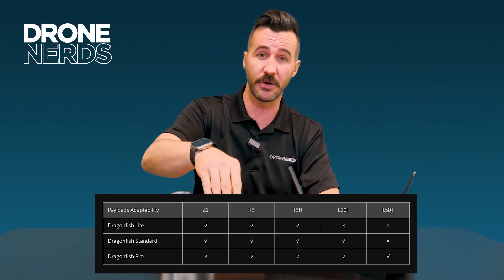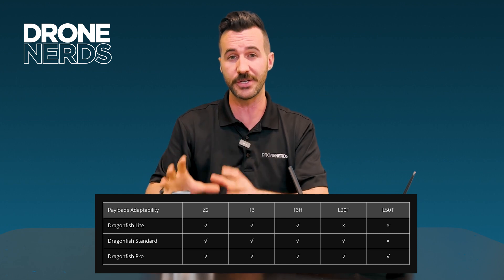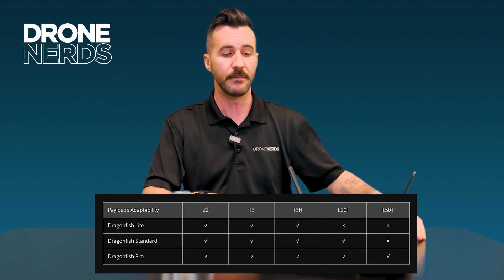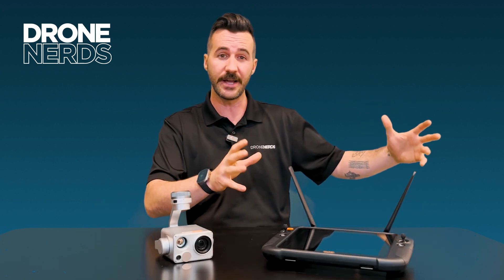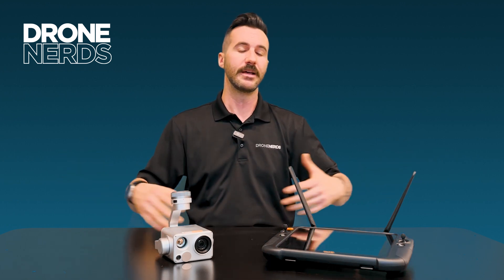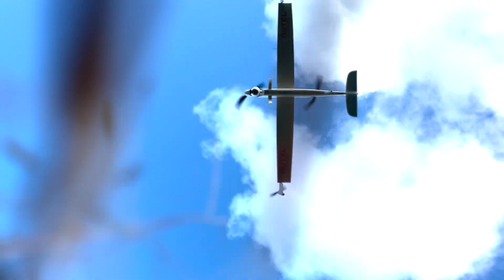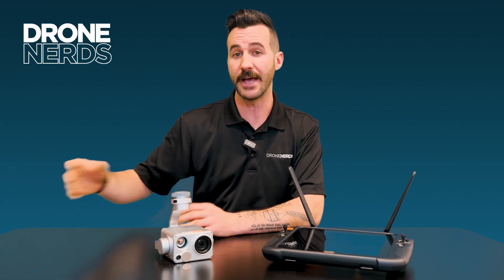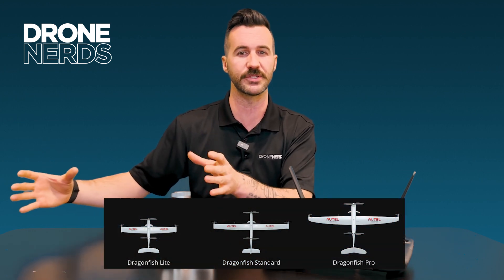In the comments, there's going to be a link to a video on each individual payload for the Dragonfish — please check that out. With the Dragonfish Pro, longest flight time, it's the biggest but can carry the largest weight, giving it more capabilities and larger payloads. The Standard is the mid ground and what I have personally flown — a wonderful product that carries most all the payloads. And then the Light carries the lighter-weight payloads and is a better form factor for certain scenarios.